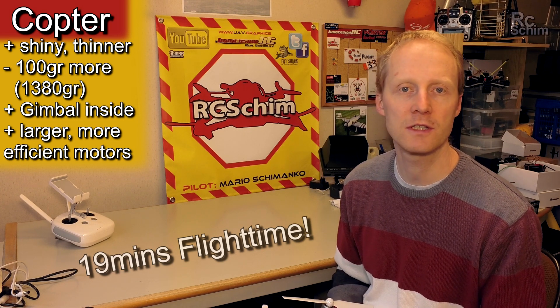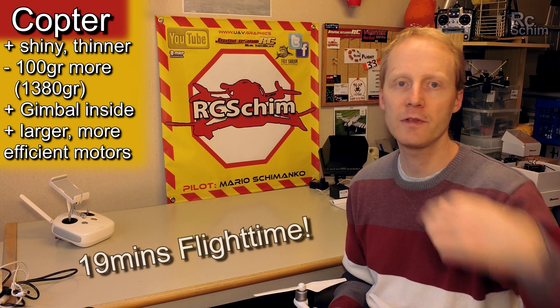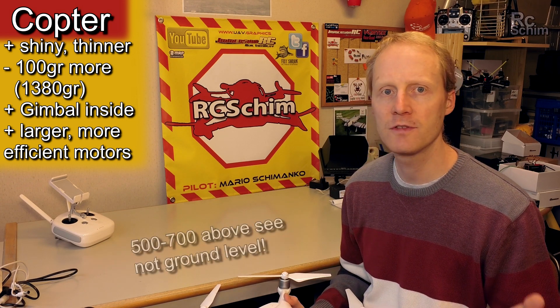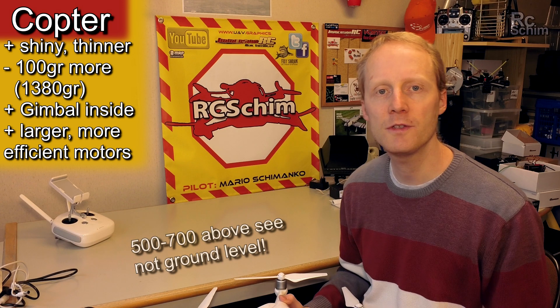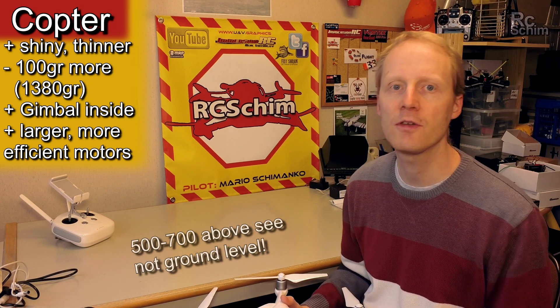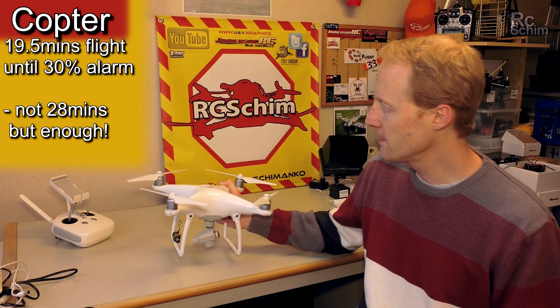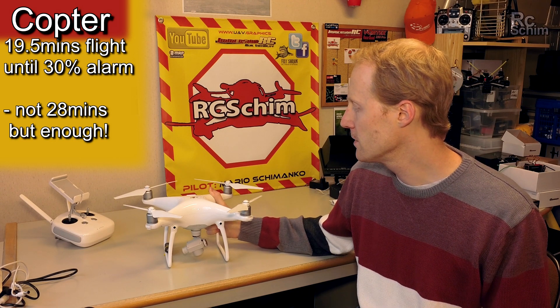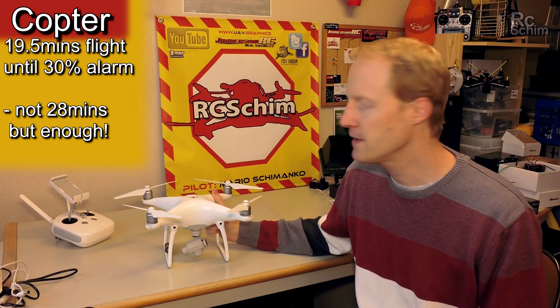Most of my flights were not just hovering — I traveled a lot of distance, flying at around 500 to 700 meters altitude. I could safely get 19 to 30 minutes until the first alarm at 30% kicked in, and then I landed. So it's a good flying time.